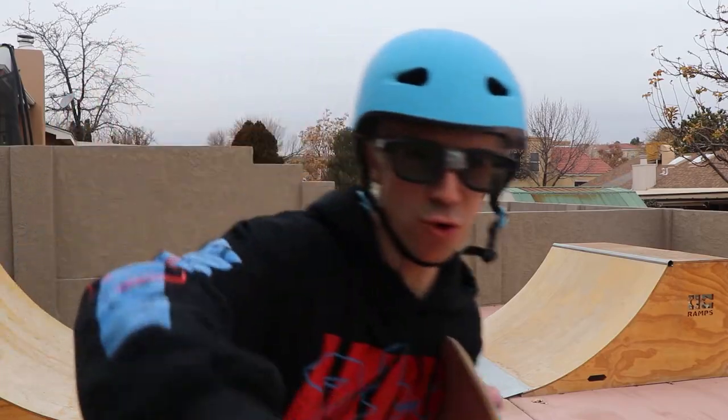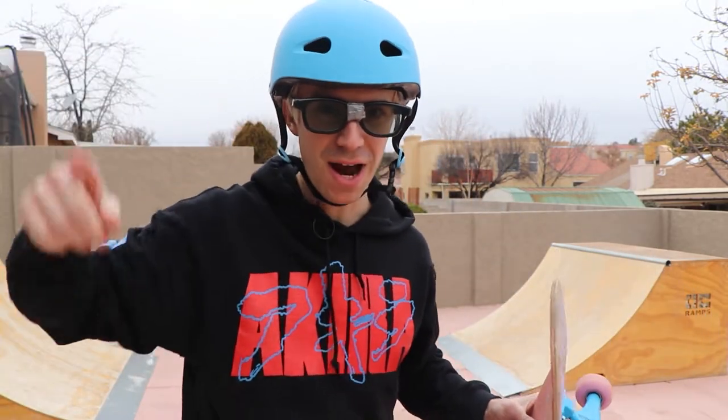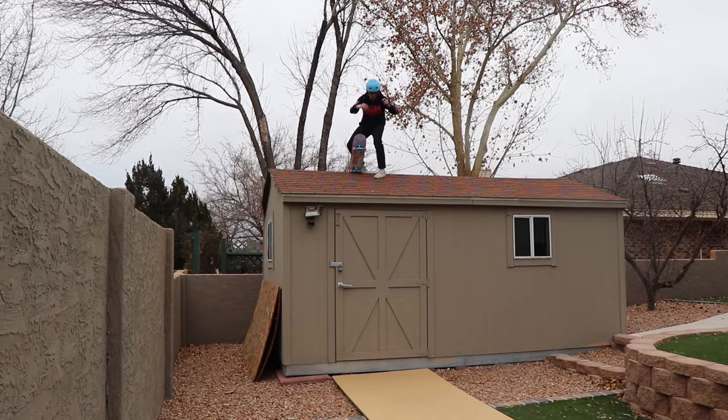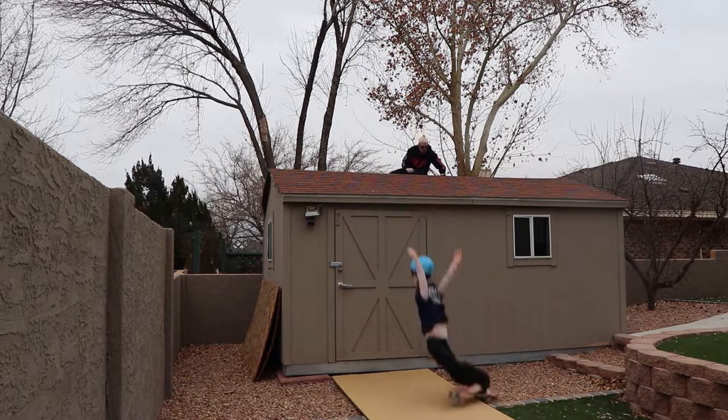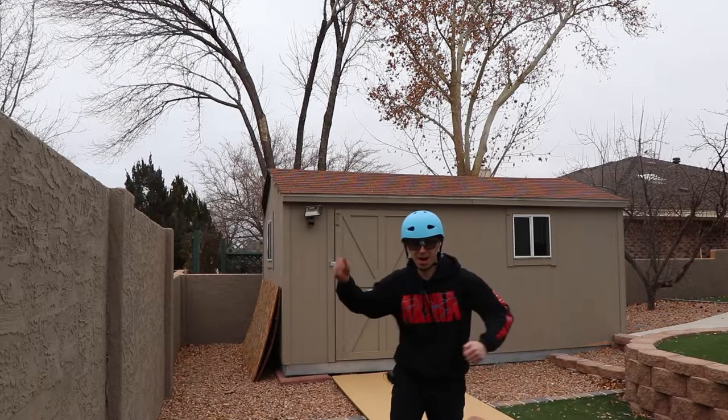There's one more trick I want to try that I've always wanted to do, but it always seemed a little too dangerous. Now that I have the proper protective gear, I'm ready to try it. The last trick is ollie off the shed. Time to try it — ollie off the shed in my new McBob helmet. Whoa — landed it. Wow. Thanks, McBob.